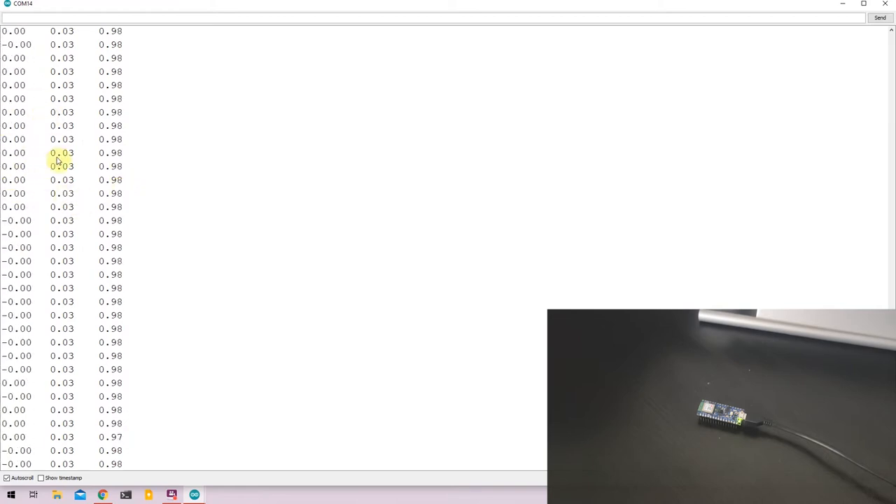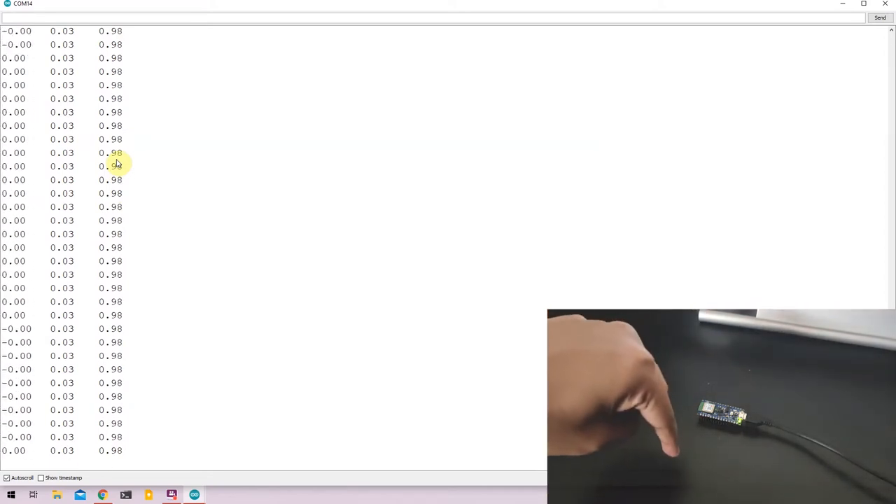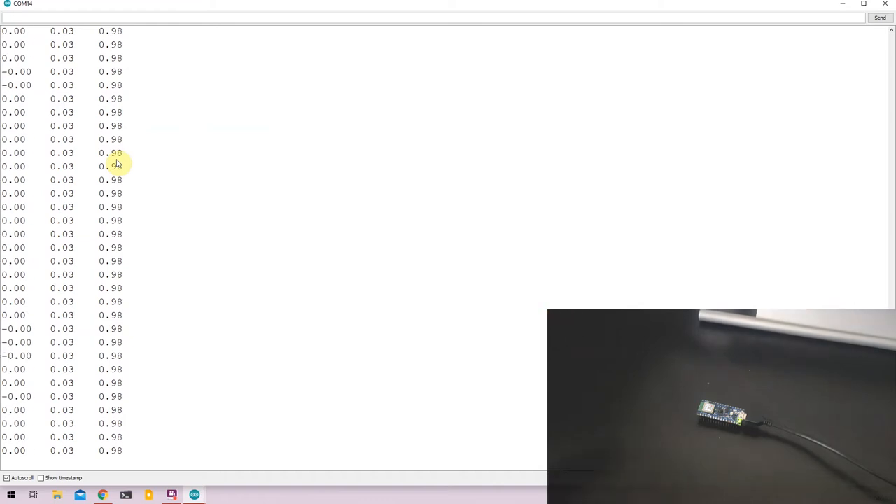The X and Y axes measure close to 0, while the Z axis reads close to 0.98, which is approximately 1. That means there is an acceleration of 1g in the Z axis, which happens to be straight down toward the Earth — the sensor is measuring Earth's gravitational field. The X and Y axes are close to 0 since there's no gravitational force acting on those directions.